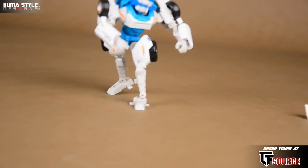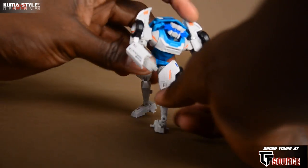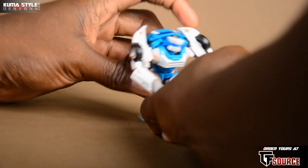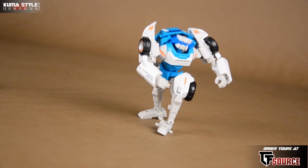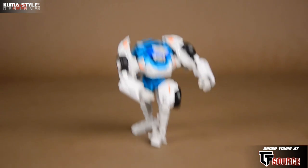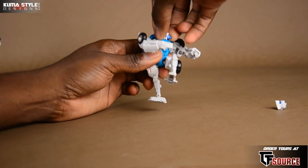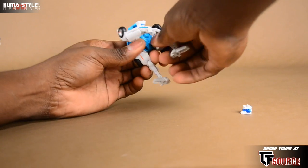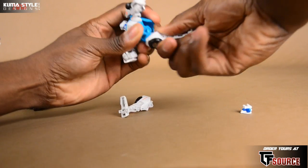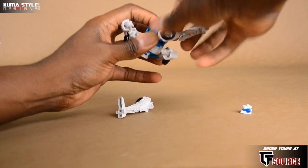This really knocks it out of the park. Realistically, tell me if I'm wrong — I just don't see how a better-looking Tailgate could be made. It's just fantastic. Now we'll go ahead and look at those amputated leg add-ons. That's from the beginning of More Than Meets the Eye — I think it's his first appearance.